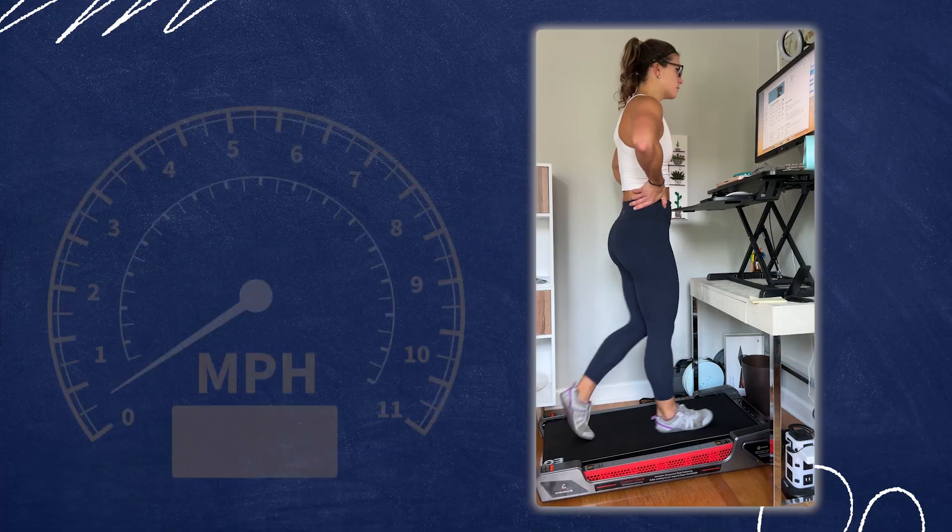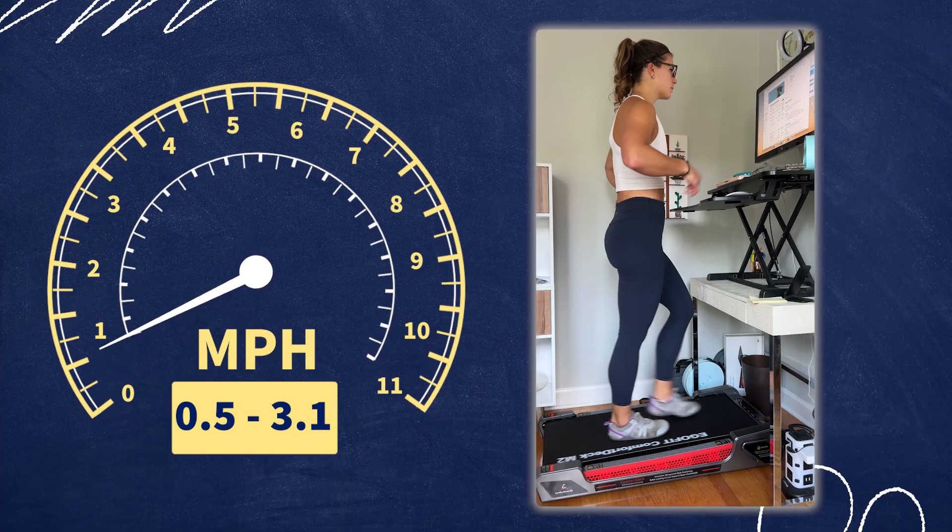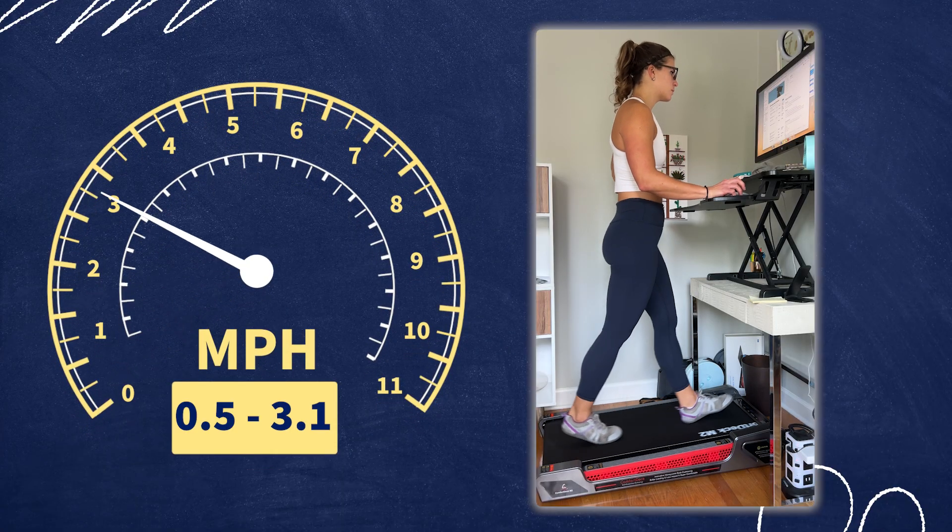Let's talk about speed range — it goes from about half a mile per hour up to 3.1 miles per hour, so a pretty decent walking speed range. As far as user weight capability, it's able to hold up to somebody of about 245 pounds.